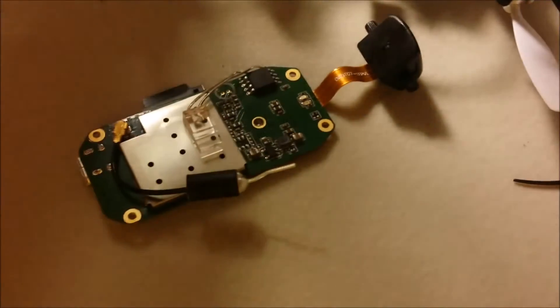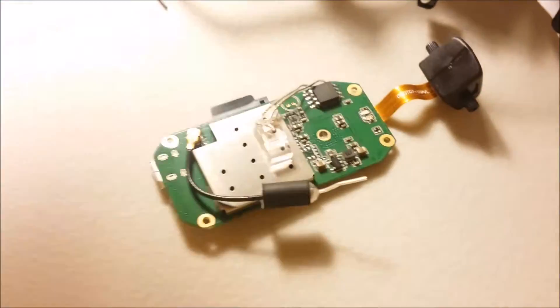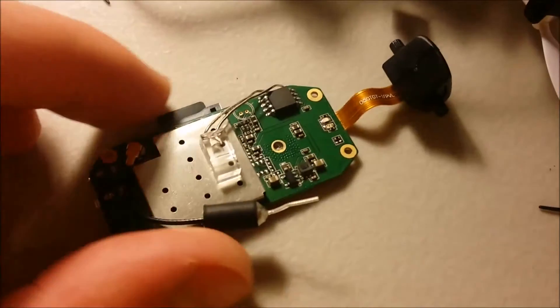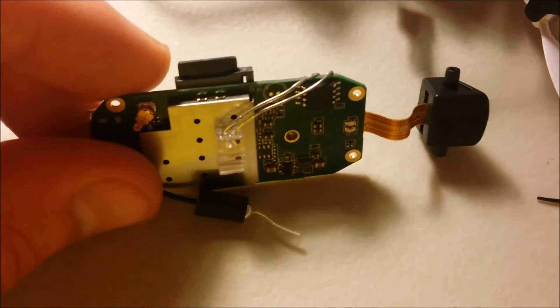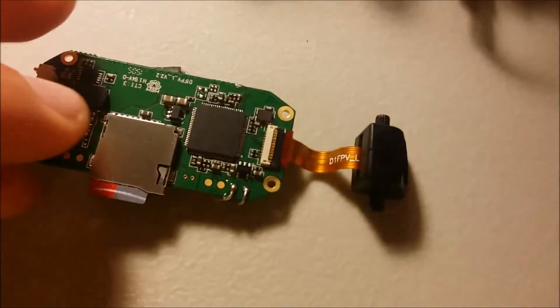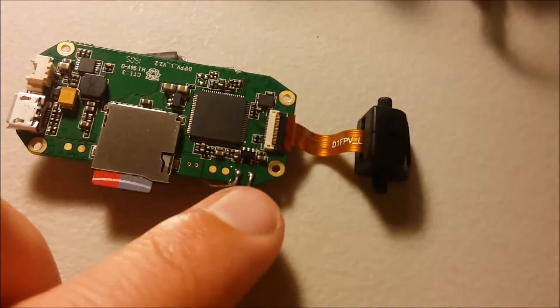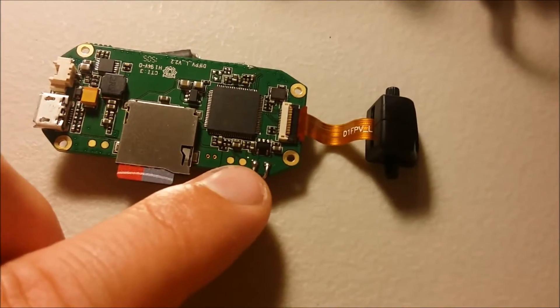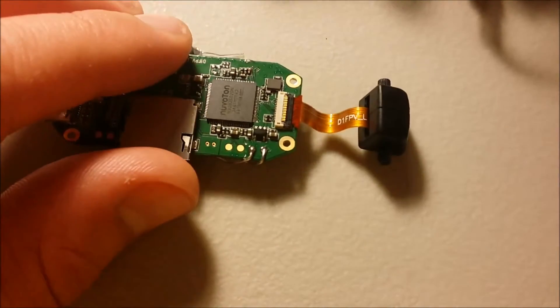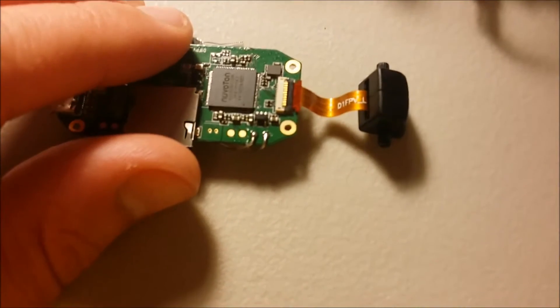It's the top circuit board when you open it up — the one with the camera attached. I'll show you the solder points here. They are on the bottom side of that top board, and there are four connectors lined up right here. The two on the end are where you'll solder onto the board.